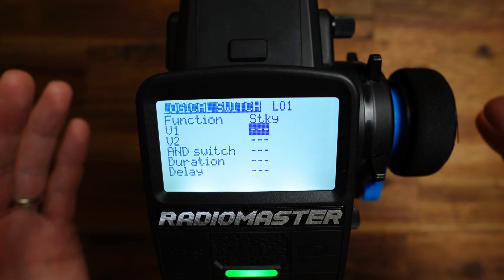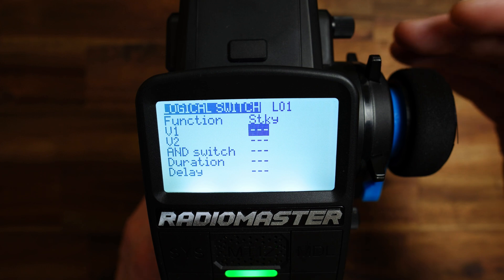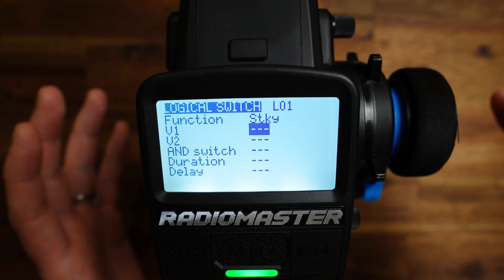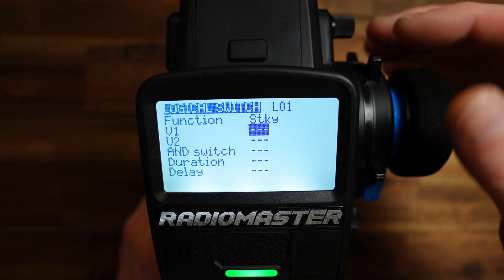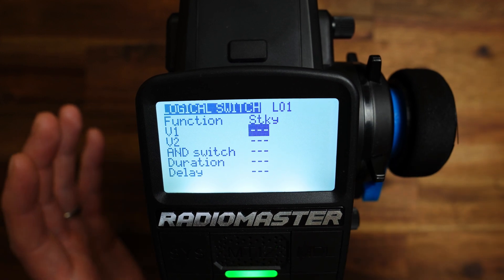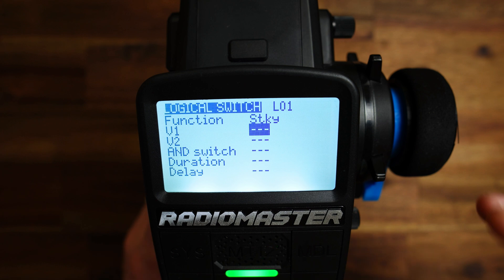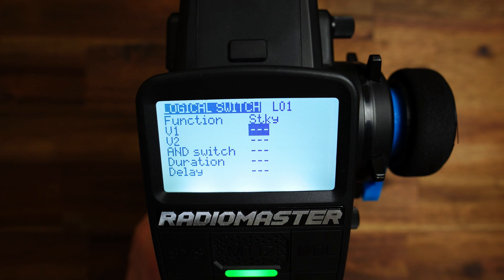When the radio is turned on, L01 has an initial value. Then the first time we hit the T3 plus button, the value changes and it stays there — it doesn't change anymore. It doesn't matter what button you click on the radio; this switch holds its value. It has an initial value when you turn on the radio, and the first time you hit T3 plus, then this value changes, and from there on the value is always the same. This is a sticky switch and we need V1.